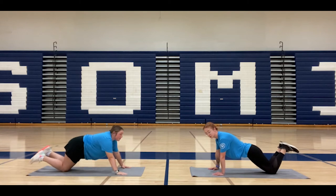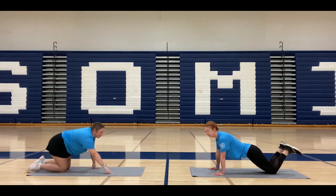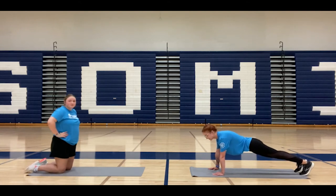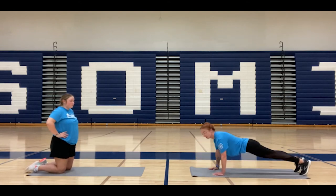If you want to, you can do a traditional push-up. So instead of being on your knees, you can have your feet out behind you. Bend with the elbows, keep that nice flat back, go down and push back up.